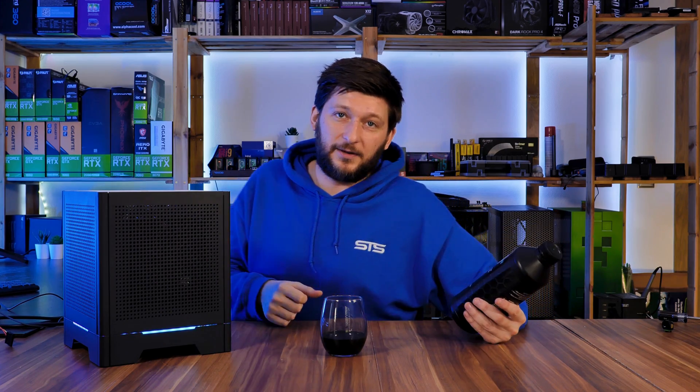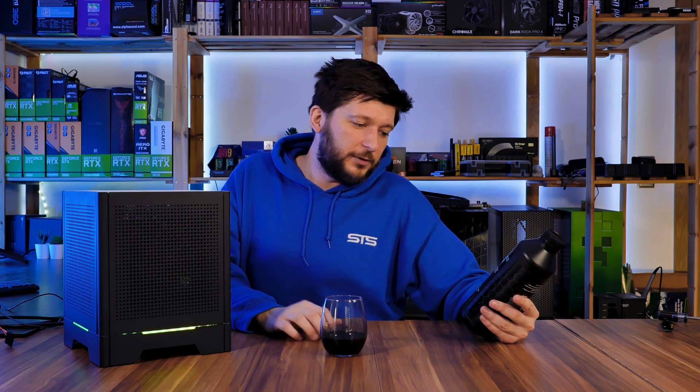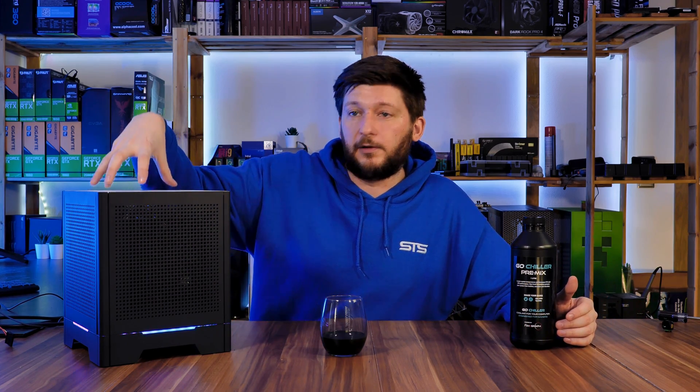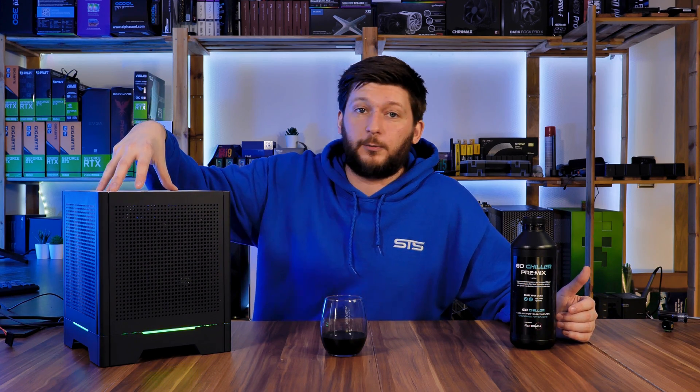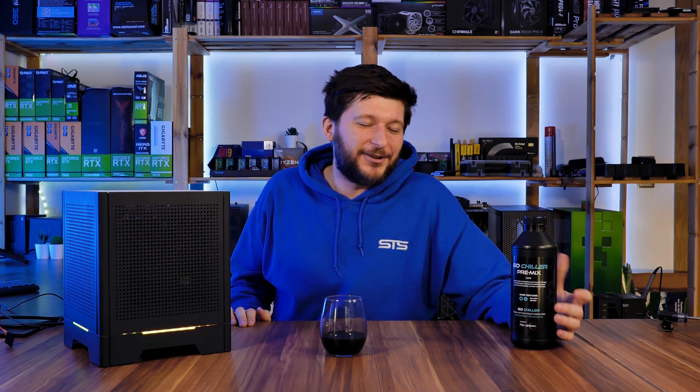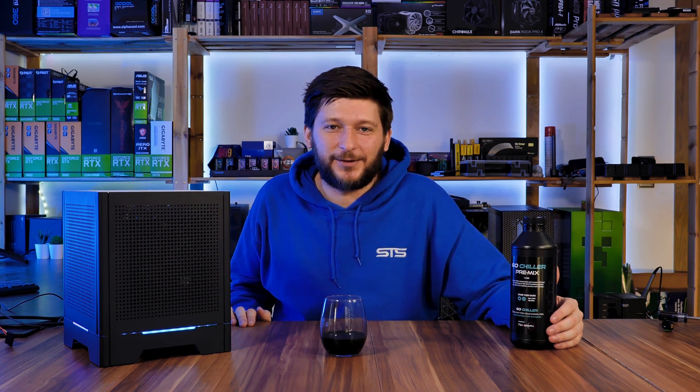Thank you to GoChilla for reaching out to us — we really like the liquid and we will keep using it. We have a second bottle and I have another product in mind, so we will reuse it in the future. If you want to keep watching, I don't know if you've watched the building videos for this little puppy here, but there is part one and part two. And now with the liquid in there, it is time for part three. Thank you for watching and hope to see you in the next one. Bye-bye.